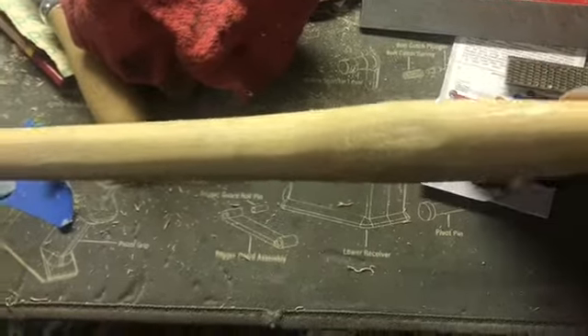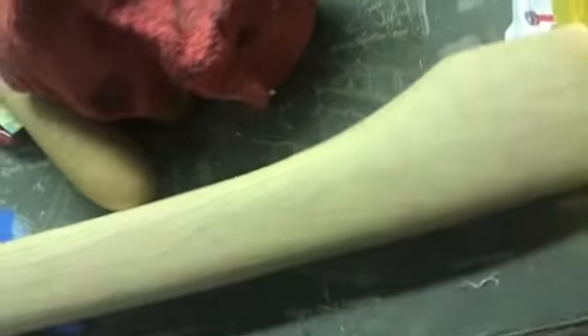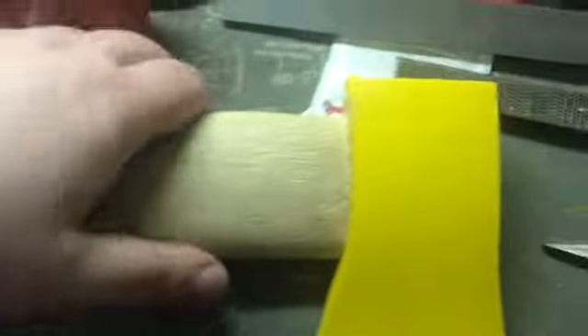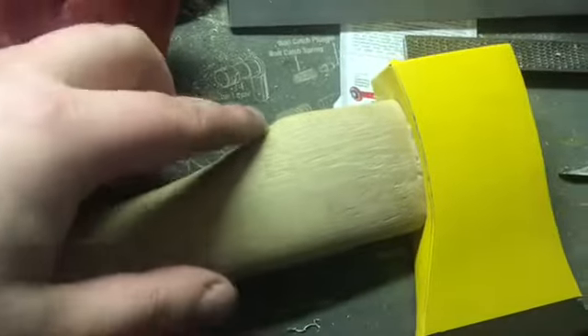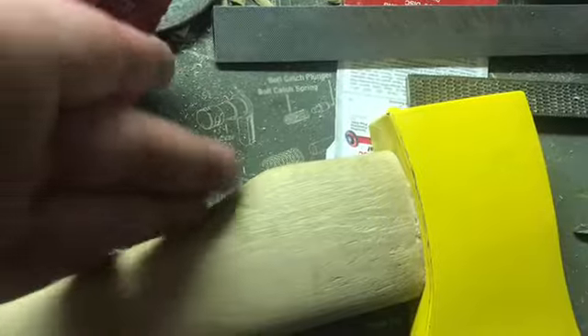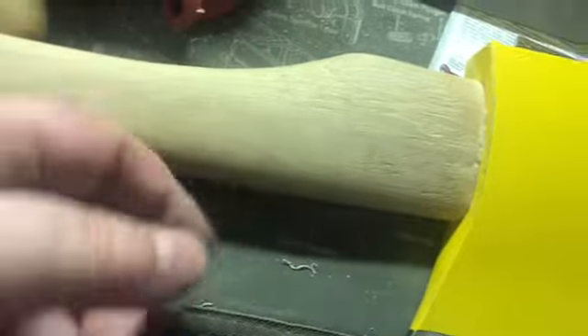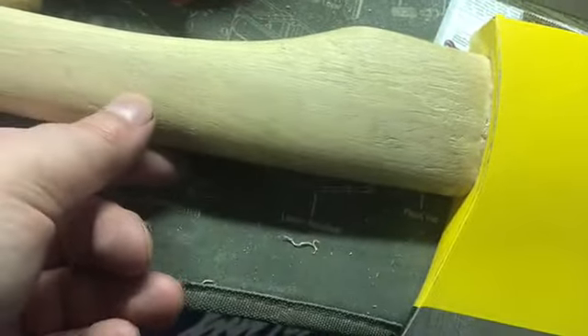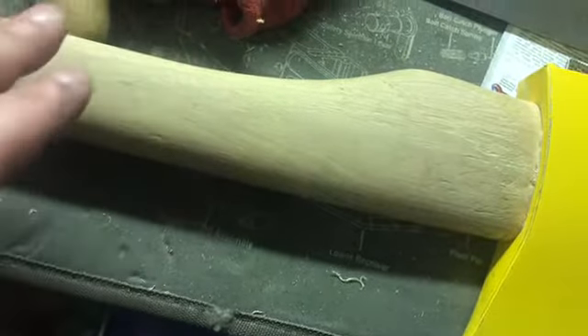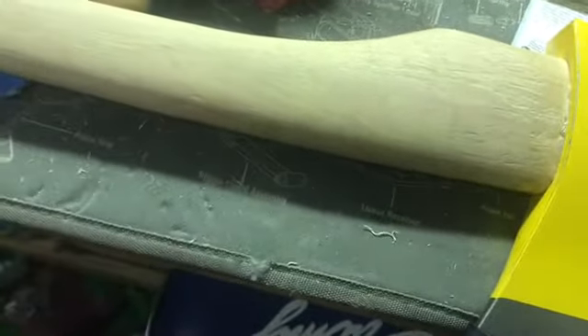I took quite a bit off the shoulder and then moved over to this area where I can fit my hand. I'm not 100% happy with where this is right now — I might make this a bit sharper here so it feels more ergonomic. What I have done is not taken any wood from the front of the axe whatsoever, and that's something you should pay attention to whenever you're hanging an axe or shaping a handle.